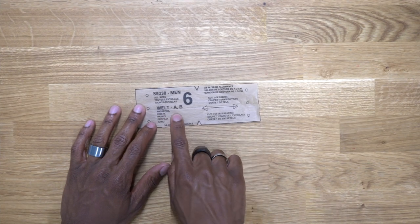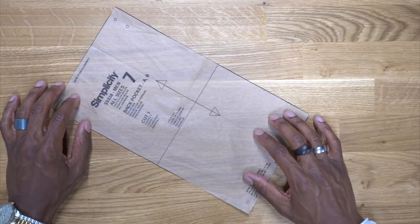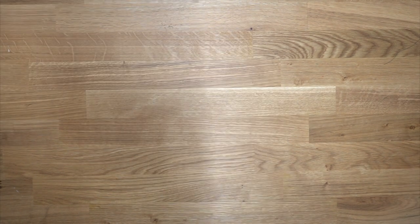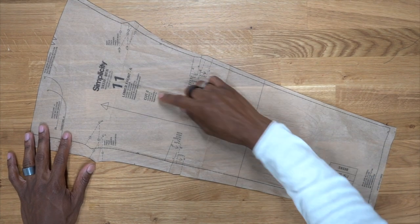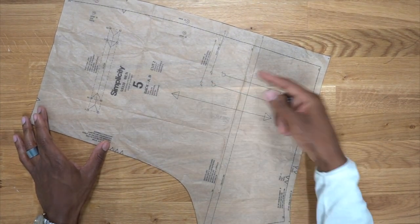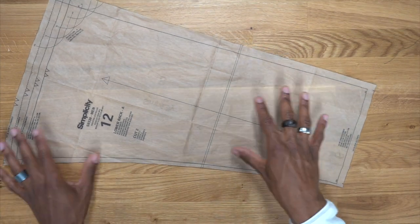Pattern piece number six is the welt — cut one out of interfacing and one out of fabric. Pattern piece number seven, you're going to cut one of these; this is the back pocket. Pattern piece number one is the front — cut two of these. Pattern piece number eleven is the lower front — cut two of these. Pattern piece number five is the back — cut two of these as well. And last but not least, pattern piece number twelve is the lower back — you're also going to cut two of these.